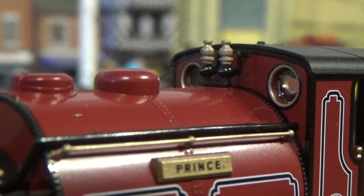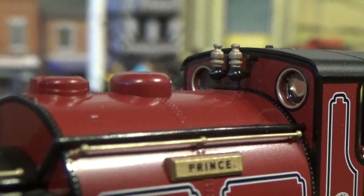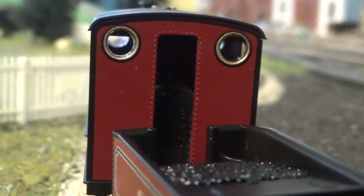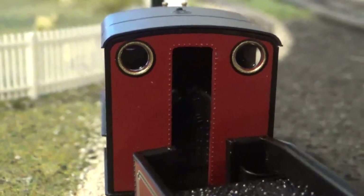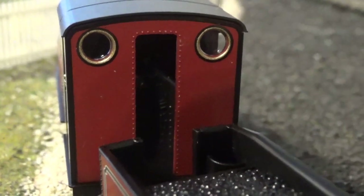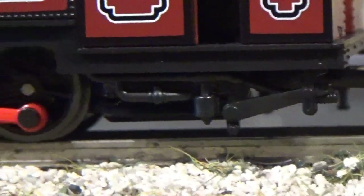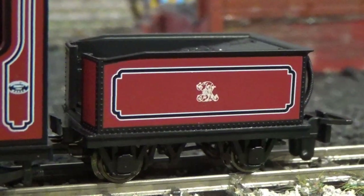We have glazing in the cab windows, and I like how the window rims have also been painted. You've also got the whistles — made out of plastic but painted, and very nicely painted. The rear cab windows also have glazing, and you can just see into the back of the cab where you have the back head. None of the detail on that has been painted, but the detail is there — and you could paint it up yourself if you wanted. Moving to the detail underneath the cab — that has been replicated superbly.